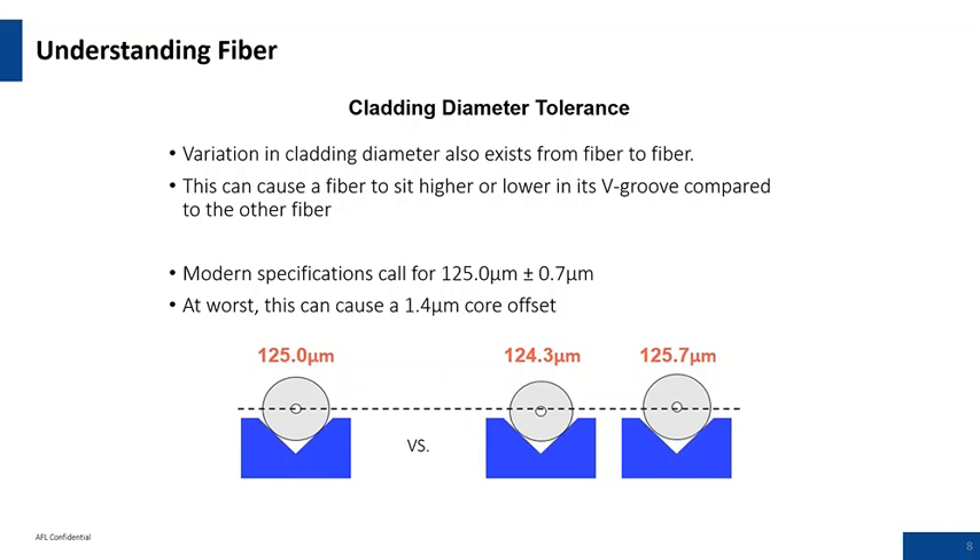Another thing to consider with cladding diameter tolerances: if it's 125 microns and both fibers in the fixed V-groove system are sitting in a fixed V-groove, they will be in the same plane and you'd get good cladding alignment. A smaller diameter fiber sits deeper into the V-groove — the illustration shows the scenario of being too small or too big. Worst case scenario with the specs mentioned: a 1.4 micron core offset is about as much as you could expect from this type of phenomena.